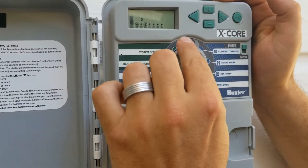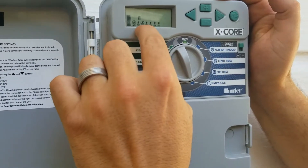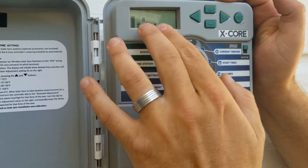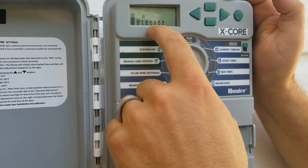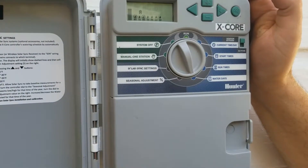Now that you've got the days set, keep in mind your start time — say 5 a.m. — so Tuesday being on means Tuesday morning at 5 a.m. it will come on. Also, if you have a day of the week you like to mow, keep it dry that day so you're not mowing wet grass. It's better for the lawnmower, easier for you to mow, and it's healthier for the grass.